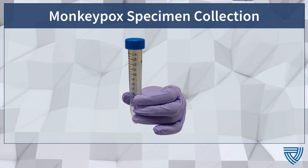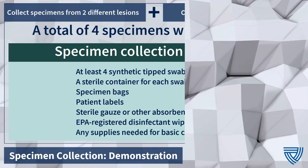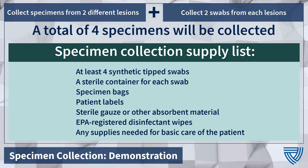Monkeypox Specimen Collection. Before beginning, gather the appropriate collection supplies needed.